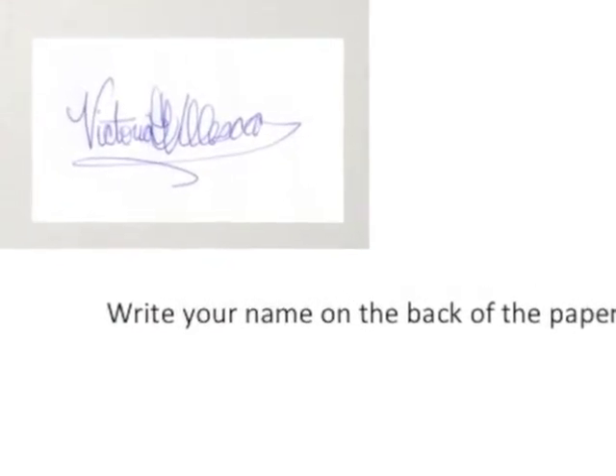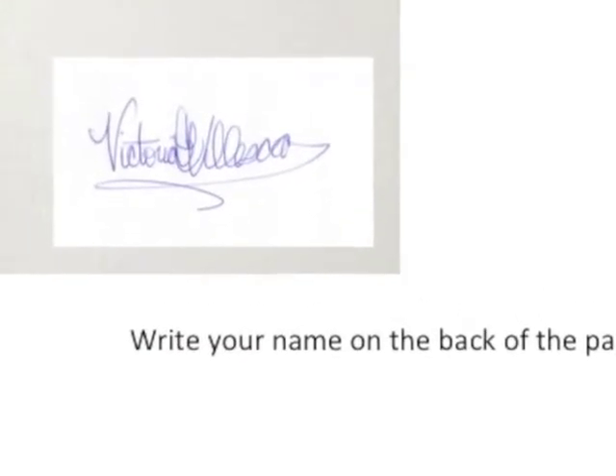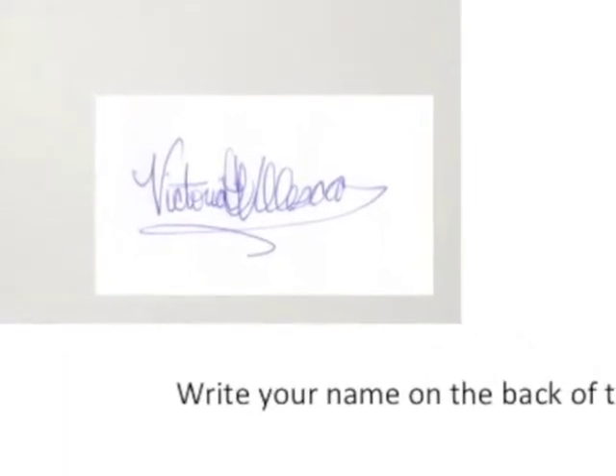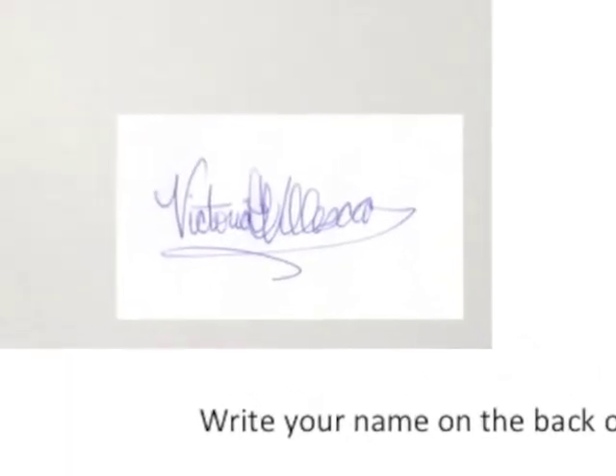Your first step is easy. All you're going to do is take your paper, flip it over, and write your name on the back. Once you're done with that, you're ready to start.